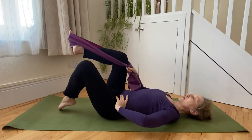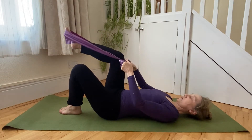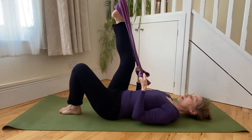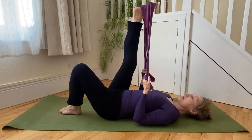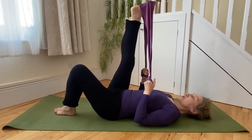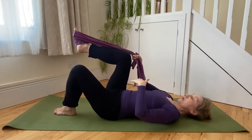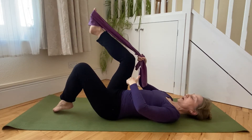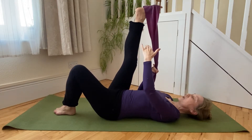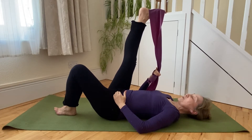Ribs squeezing in towards the spine, waist working, and then from here, from out of this knee float position, we're going to lengthen upwards between the sitting bone and the heel to stretch the back of the leg. In the other two videos we've been thinking about the connection between the sitting bone and the heel, but we've been contracting and engaging the muscles through that pathway. This time we're opening the muscles through that pathway.